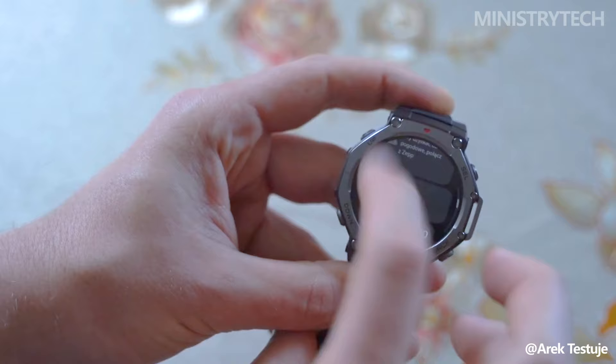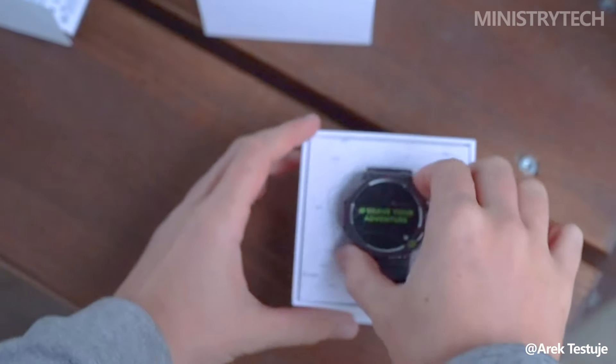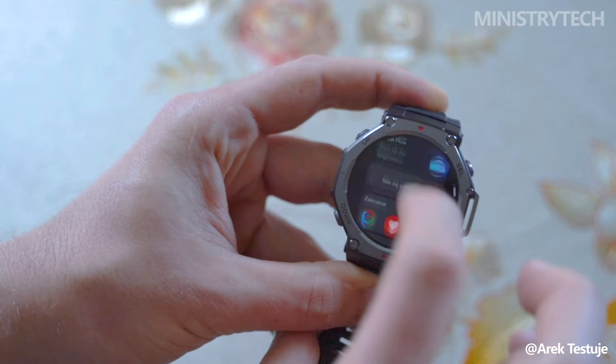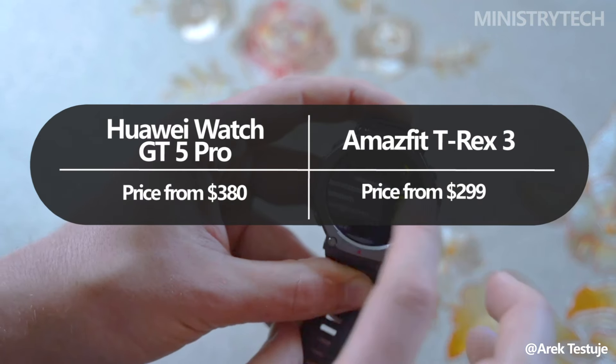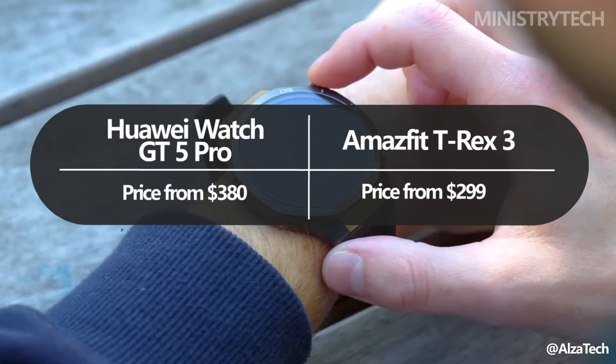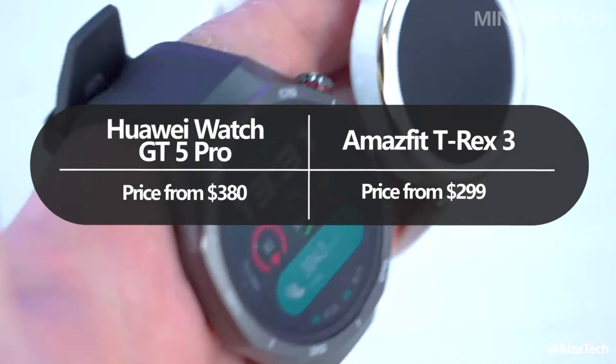The price difference between the two is also notable, with the T-Rex 3 being a more budget-friendly option. The Amazfit T-Rex 3 is priced at $299 and comes in a single black variant, whereas the Huawei Watch GT 5 Pro offers more versatility in terms of size and aesthetics.